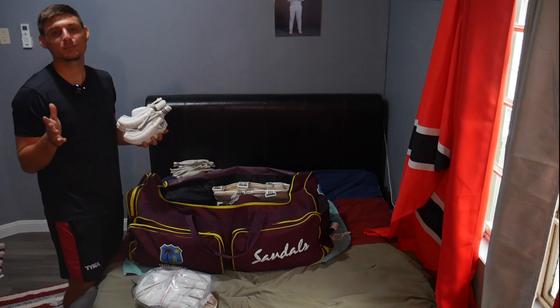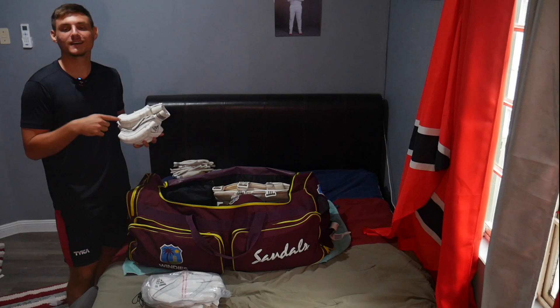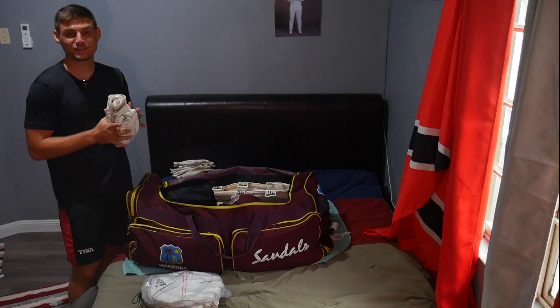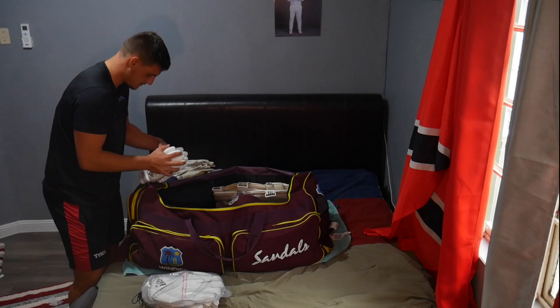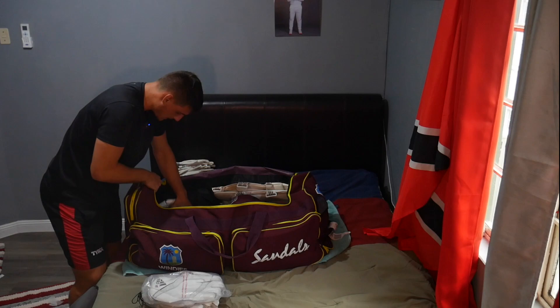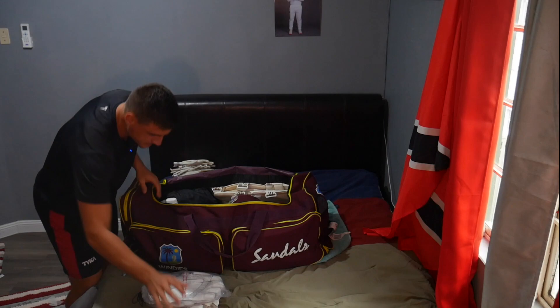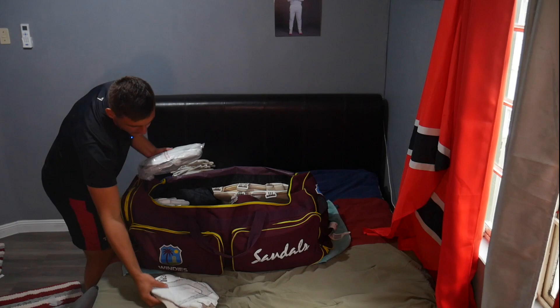Moving on to gloves. If you can guess how many pairs of batting gloves I have, let me know down below — don't cheat! Whoever gets it right first I'll pin their comment. Let's pack the gloves and see how many we can fit in the back here without needing extra space.